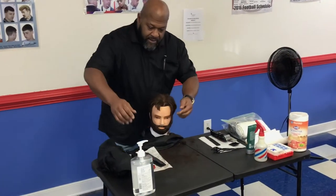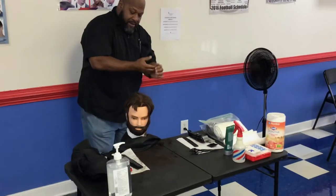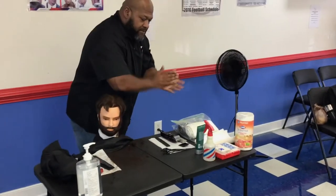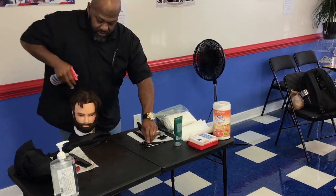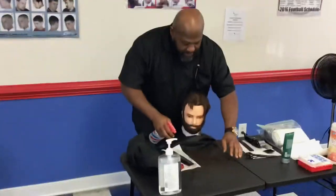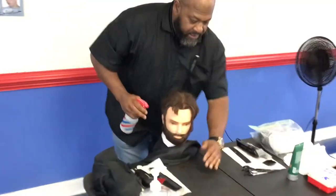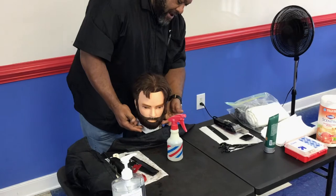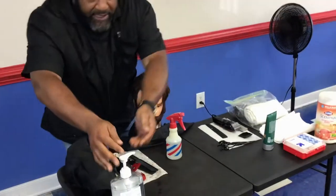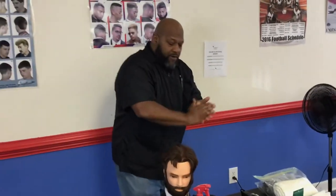I touched the socket, so I go back to work on my client — I'm going to sanitize my hands. Once again, making sure that that cape doesn't touch the neck. Sanitize your hands over and over again.